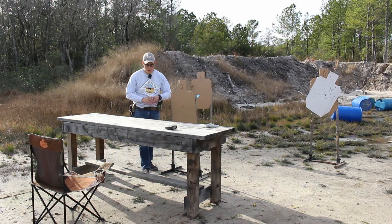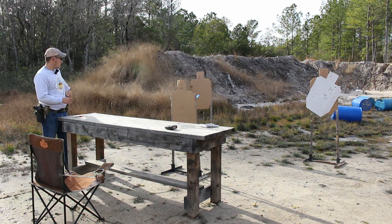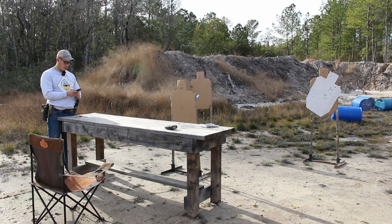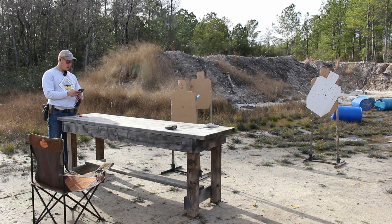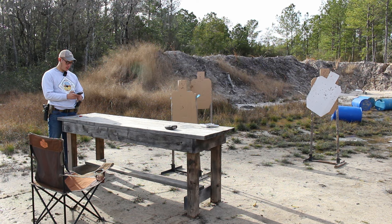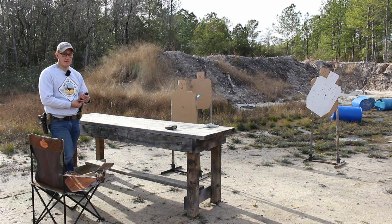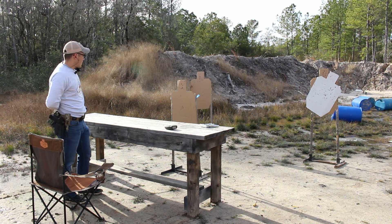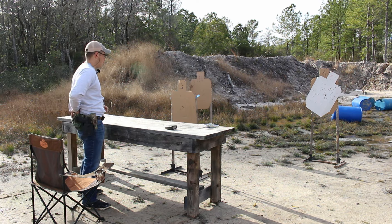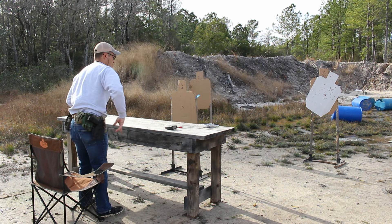That would be 38 points. Let's do the math for competition — mid-tier Glock, mid-tier shooting ability. So it would be 28 divided by 4.06 — 6.89 hit factor. Basically a GM now. 6.89 hit factor. Yeah, I'm professional. Fastest gun on the East Coast, actually. In the world, actually.